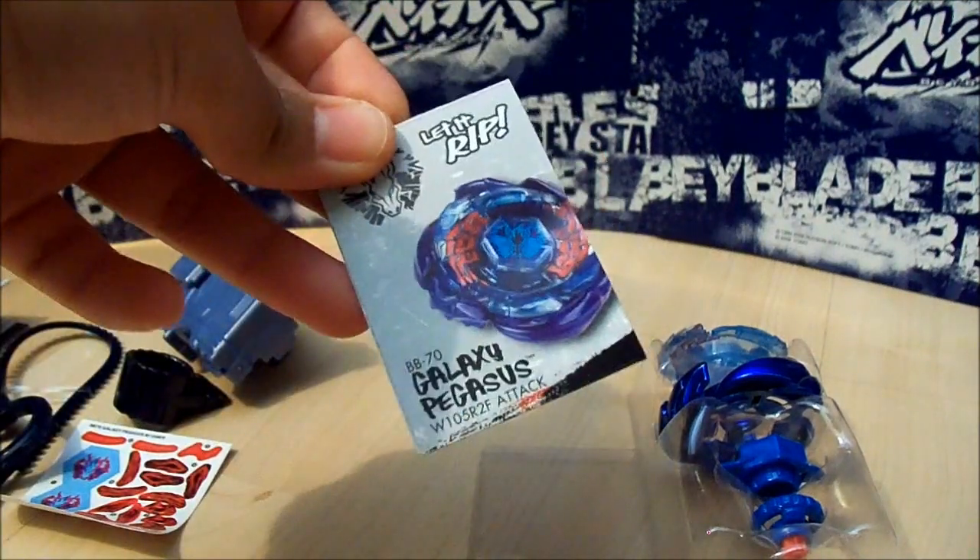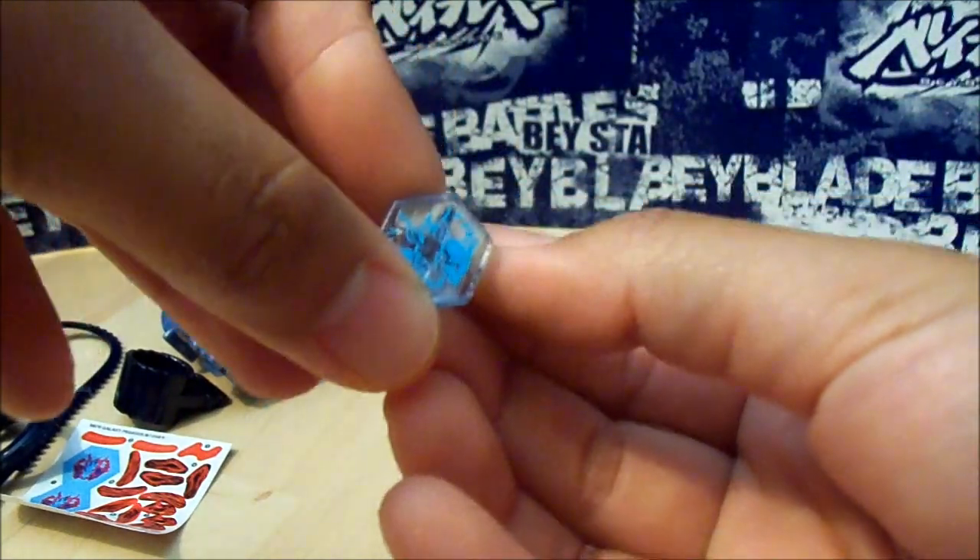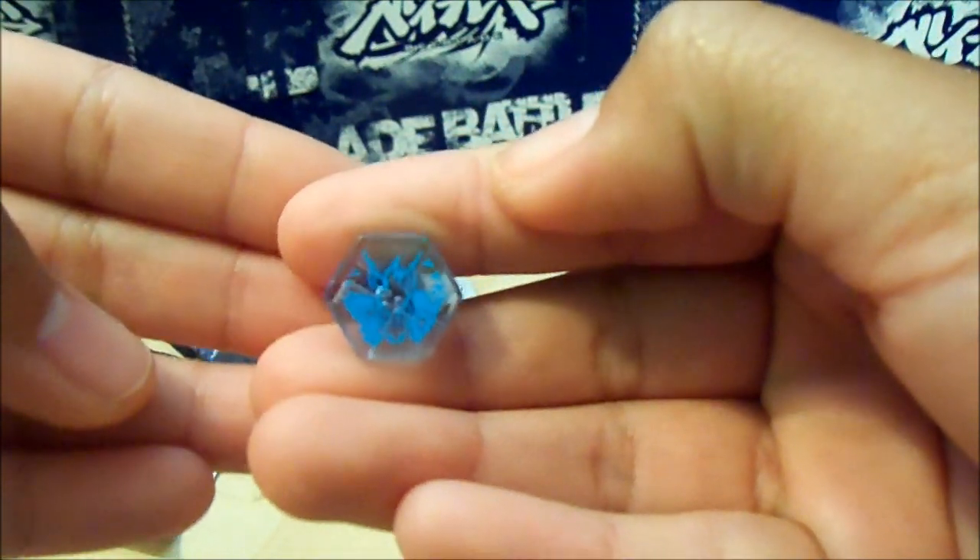Oh, the code, which I'll give away later. And here is the face bolt, which is really nice. Sorry for the glare, but it is Pegasus tattooed onto the face bolt.